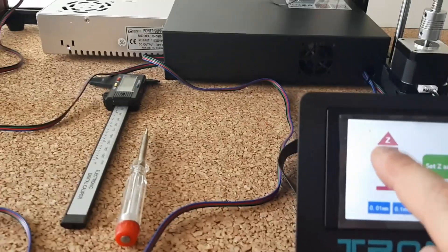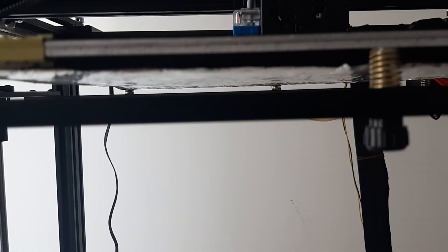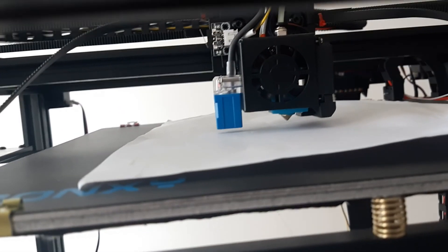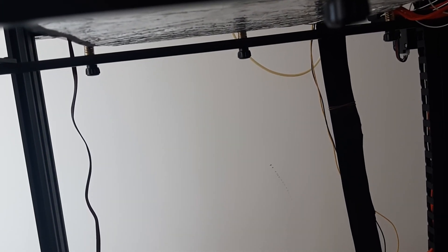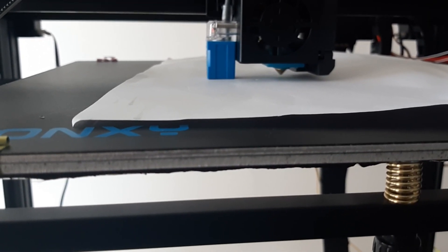Now leveling is not working, so we do a set zero, then we move up. Here it is — we put a piece of paper like people say, and move up a little bit manually. This is zero. You can tell the sensor touches the plate but there's about two millimeters of gap from the nozzle. I set this as zero.